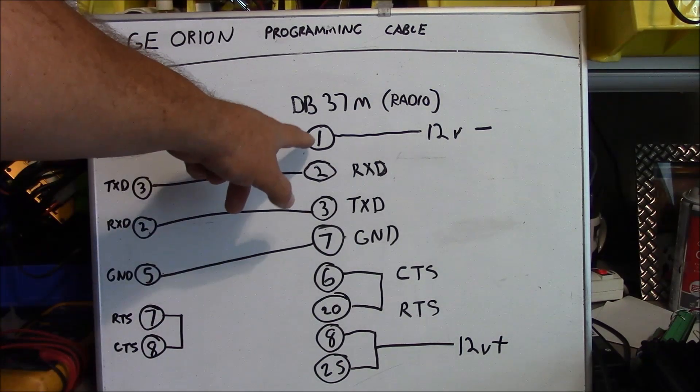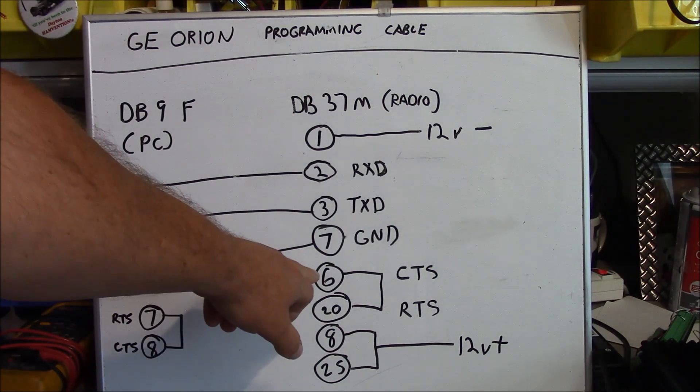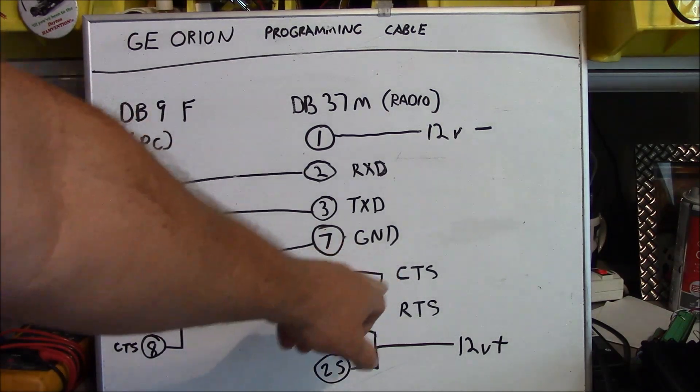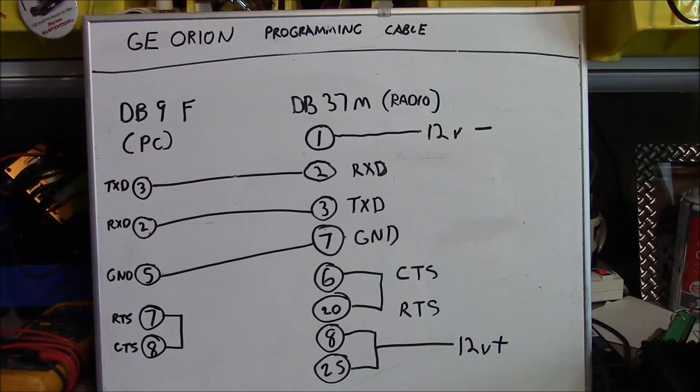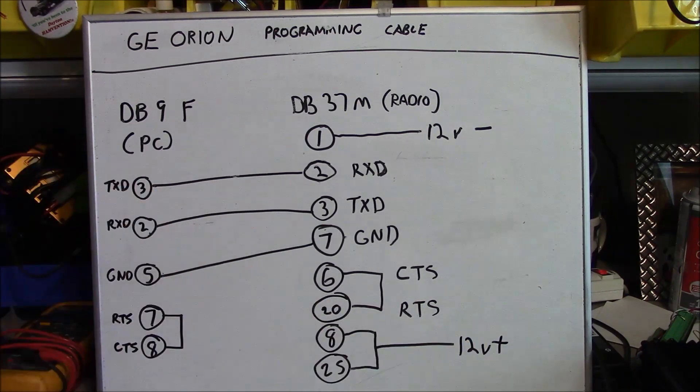On your DB37, pin 1 is going to go to the negative side of the 12-volt power supply. Pins 6 and 20 — your clear-to-send and ready-to-send — are tied together. Pins 8 and 25 are tied together and fed with the 12-volt positive side of your power supply.